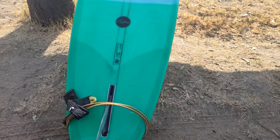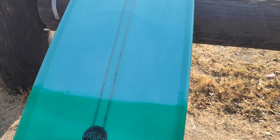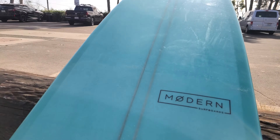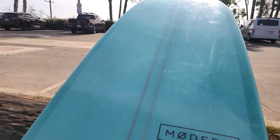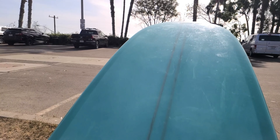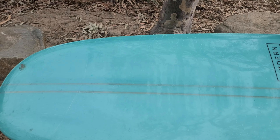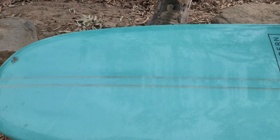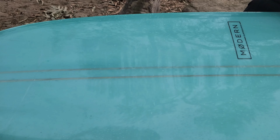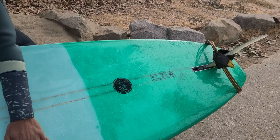This is 9 feet and 1 inch of single fin beauty. The brand is Modern and the model is Retro. Coming in at 23 and a quarter inches of width and 3 and a quarter of thickness, and it has 78 liters of volume — a 60s inspired, classically designed nose rider.